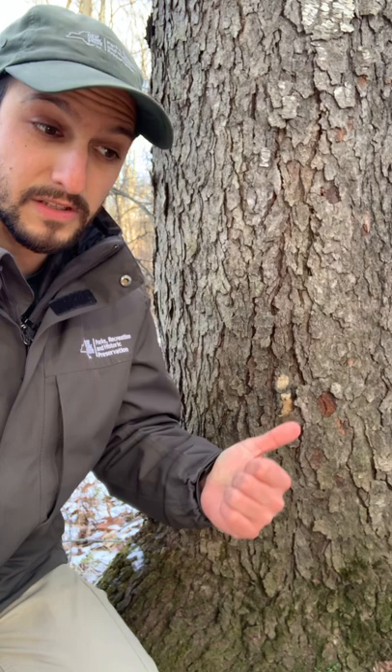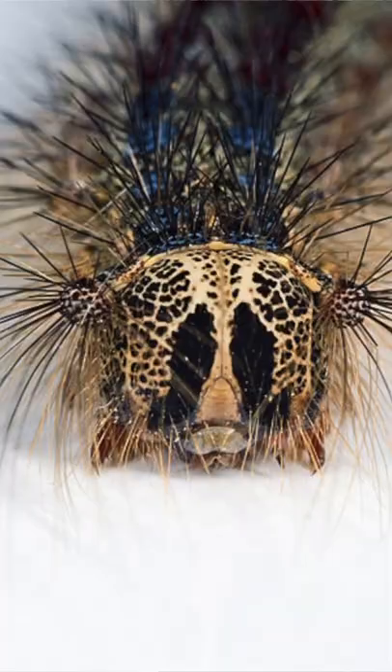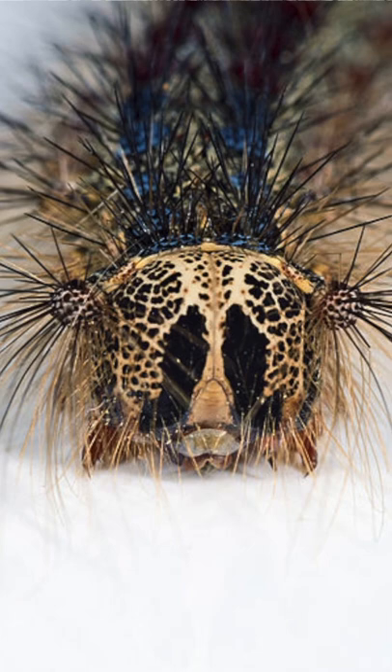Most people never interact with a Chouioia cunea wasp in their entire lives, because they're very, very small — they can't bite us, they can't sting us, so most people never even notice them. But Chouioia cunea wasps are a very important parasitoid on dispermoth egg masses and some other invasive species, because they come from Europe — the same place dispermoths originally come from — and they're specialized, very good at eating the baby caterpillars inside these eggs.